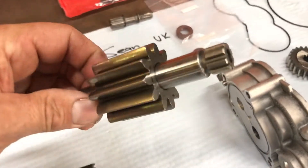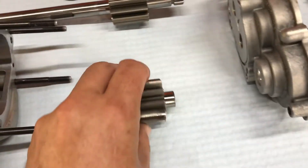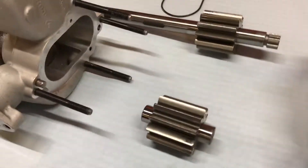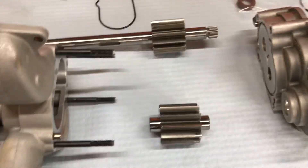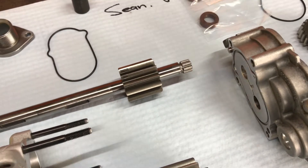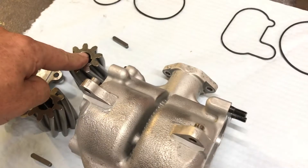This gear is fixed, pressed onto the shaft, so that remains as it is in the front stage. And this virtually idles. That's the layout - and obviously this goes right through to the rear stage here.